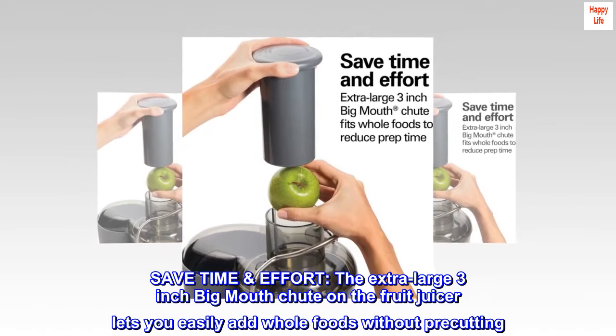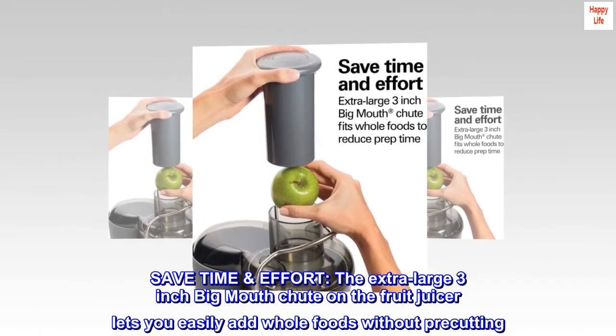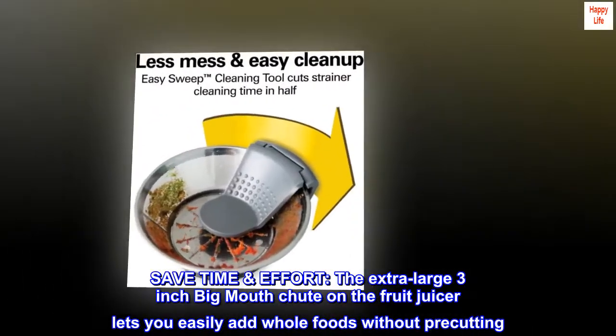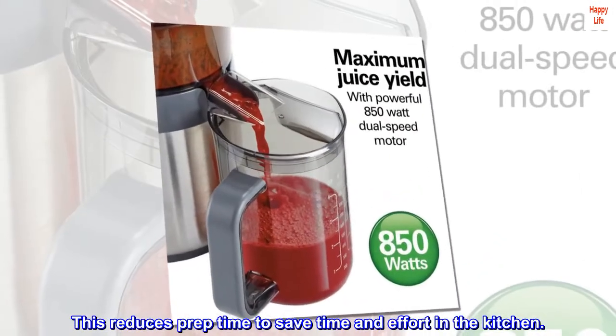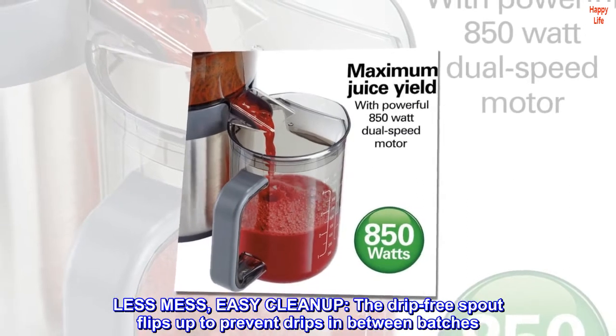The extra large three-inch big mouth chute on the fruit juicer lets you easily add whole foods without pre-cutting. This reduces prep time to save time and effort in the kitchen, with less mess and easy cleanup.